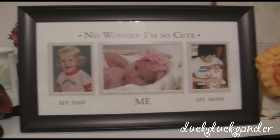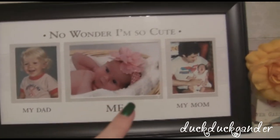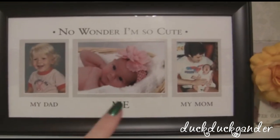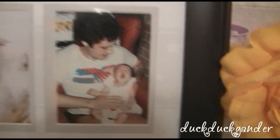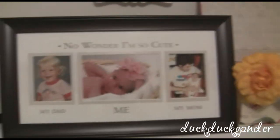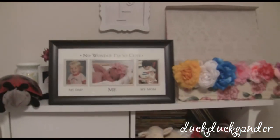I also wanted to show this little picture frame I got from a girl at work — I thought it was super cute. I just popped these pictures in: one from her newborn pictures, one of Josh, and one of me. I couldn't find a great close-up of me as a baby, but that's me and my dad. I'm not sure where I'm going to put it — probably in the living room or somewhere.